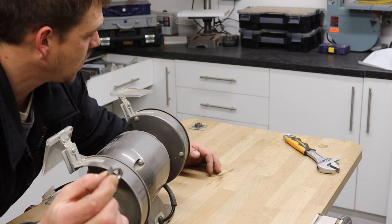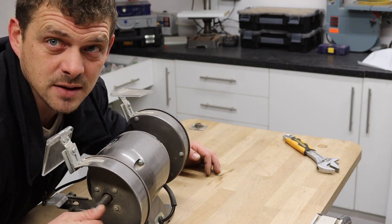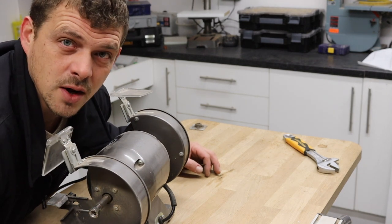We've got our nut off. We're going to find a spare one because I want to keep this one so I can turn it back into my grinder.